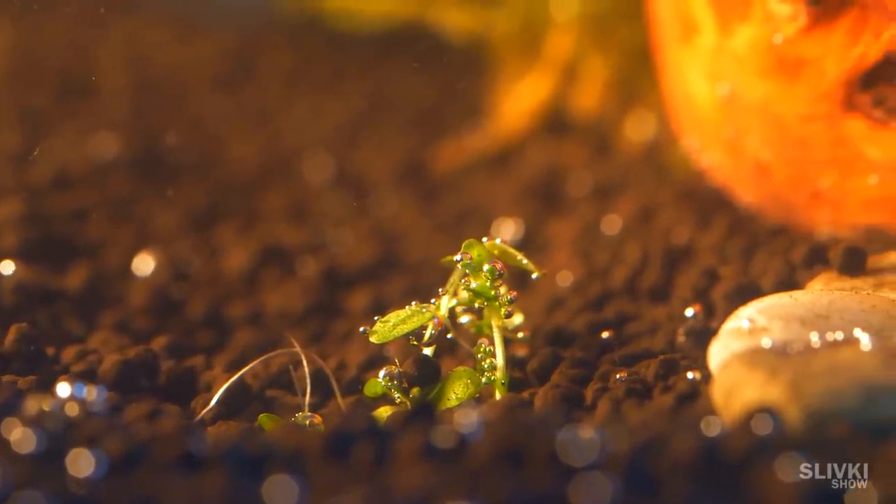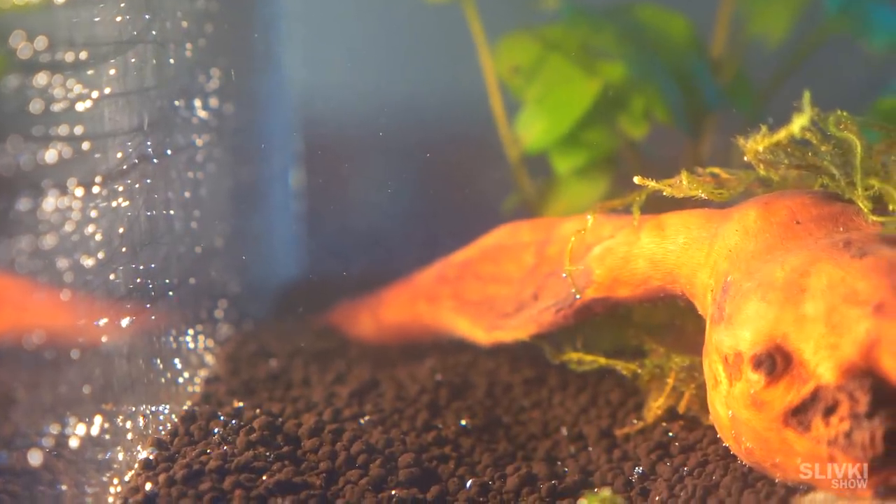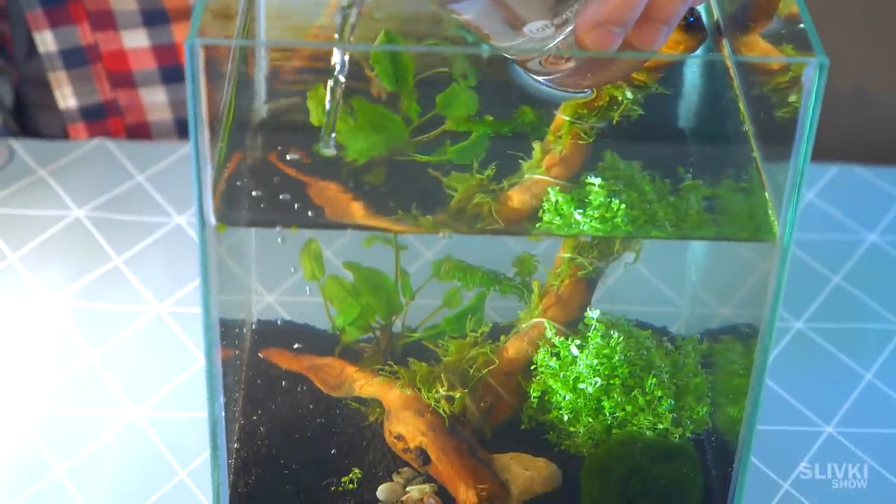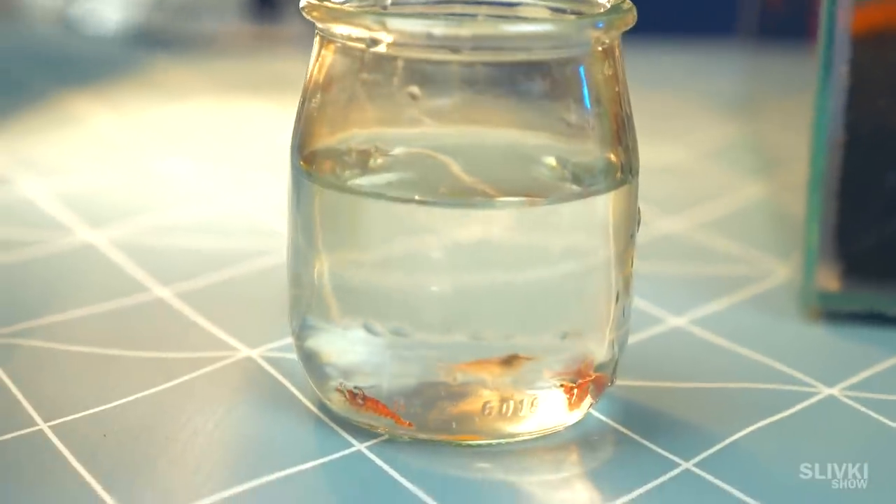To make the process quicker we can add special things for a fast start of aquariums, or we can borrow water from a neighbor's existing aquarium. That's what we did.